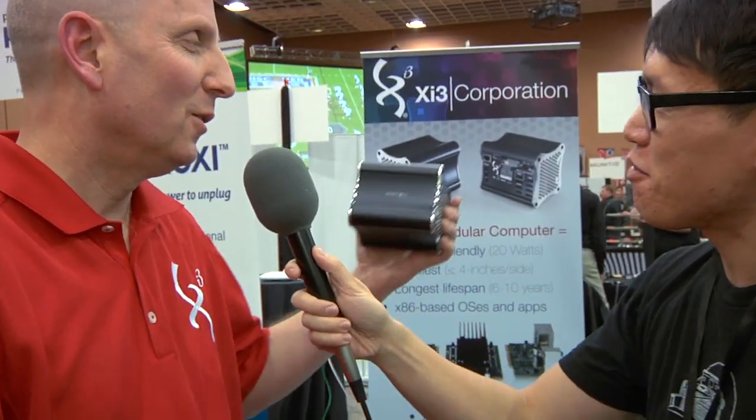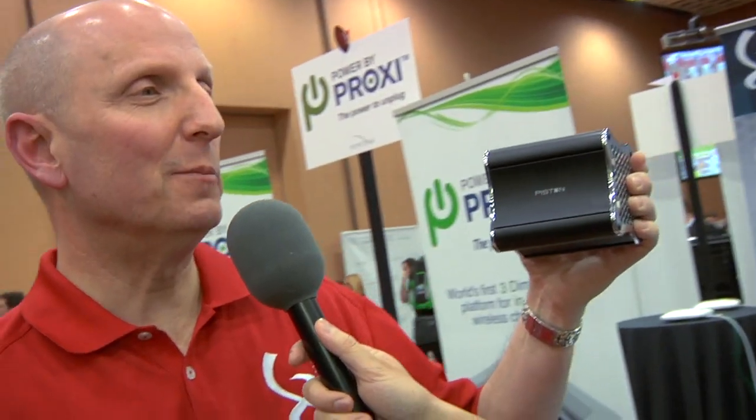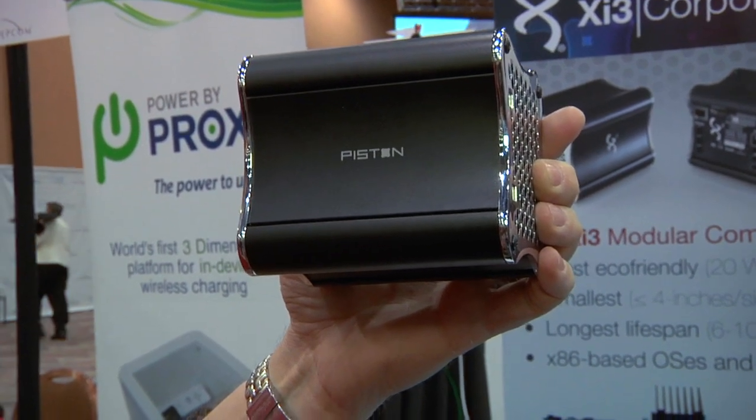What is that? Well, this is Piston. Piston is our development stage product that is designed specifically for the gaming marketplace and is optimized specifically for members of the Steam community and for Big Picture mode, which means you can take any big monitor — your 50, 60, 70 inch monitor — and then play games all day long.